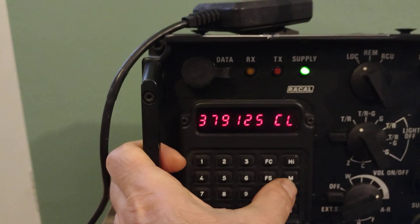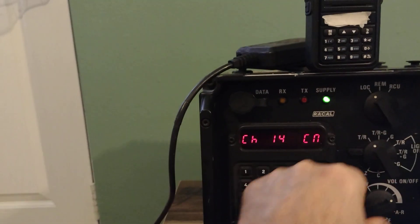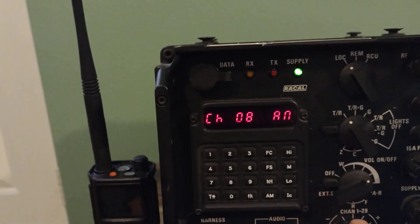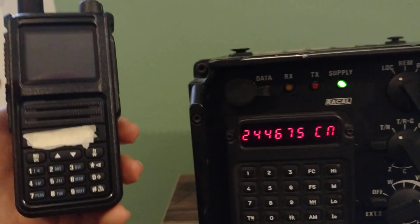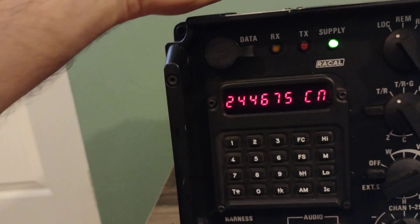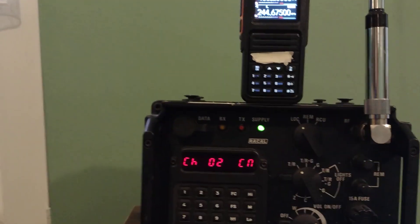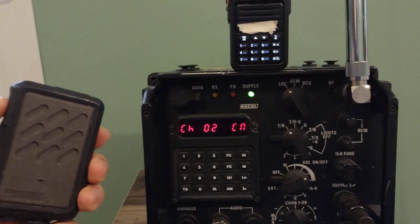I can also set it to FM low or medium. I've got a Chinese radio here, so I'm going to put it on a frequency. Let's use channel 2 because I have a radio memory on channel 2 — the frequency is 244.675. That Chinese radio has a wide-open receiver, meaning it can receive on any frequency.